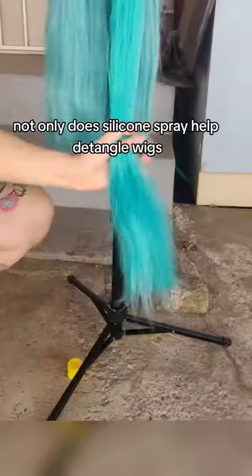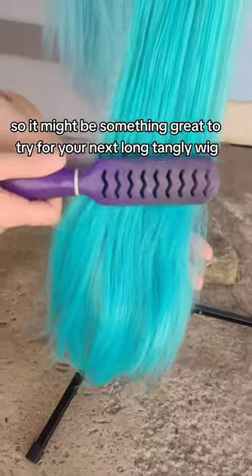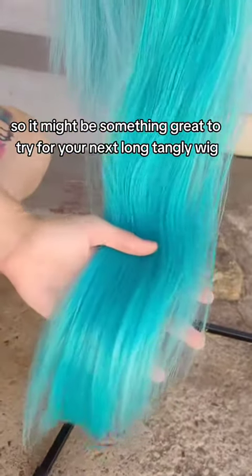Not only does silicone spray help detangle wigs, it also helps with tangle prevention. So it might be something great to try for your next long, tangly wig.